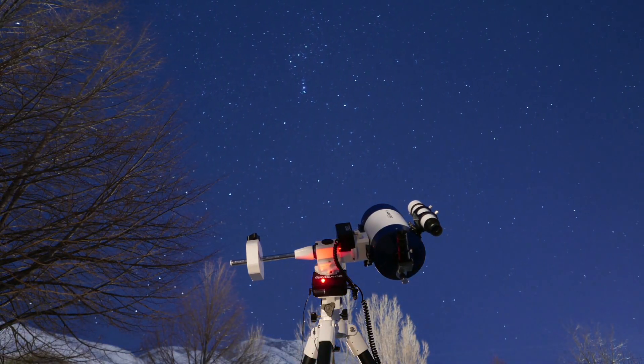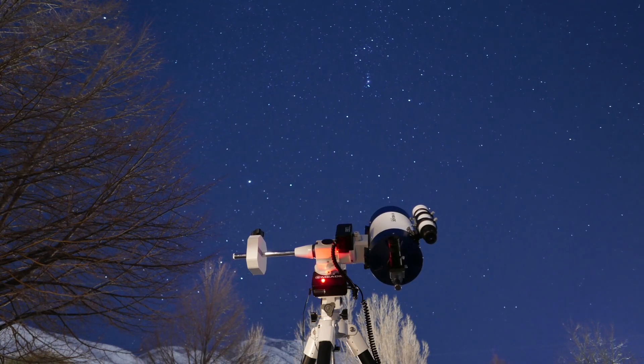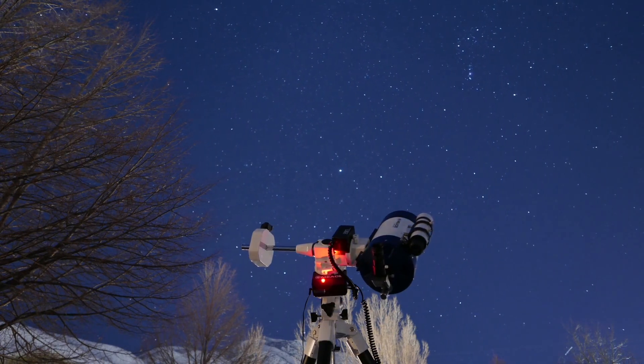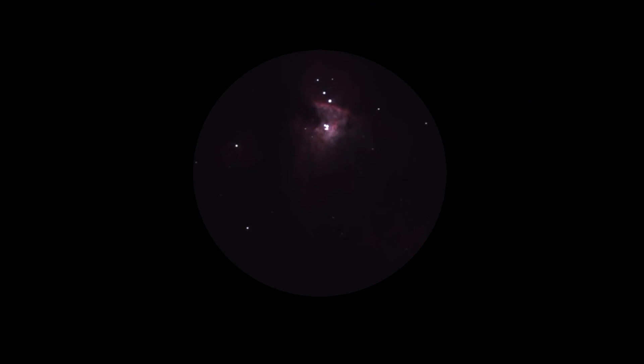The LX85 is a German equatorial mount designed to precisely track objects in the sky. To work properly, the mount must first be polar aligned so that the right ascension motion follows the apparent motion of the night sky. If the mount is not accurately polar aligned, objects will eventually drift out of the field of view of the telescope.